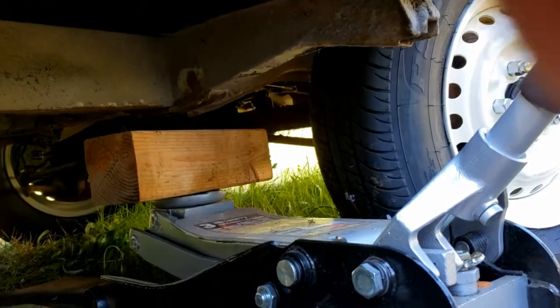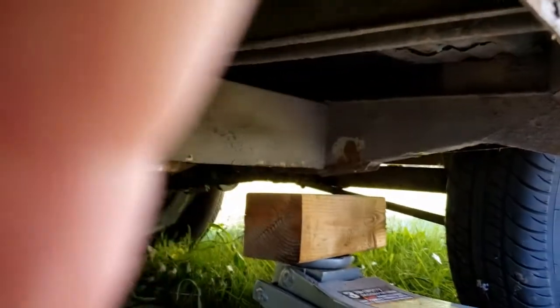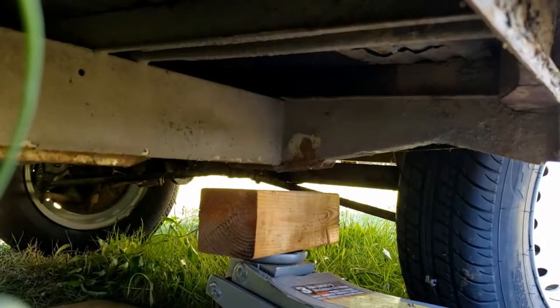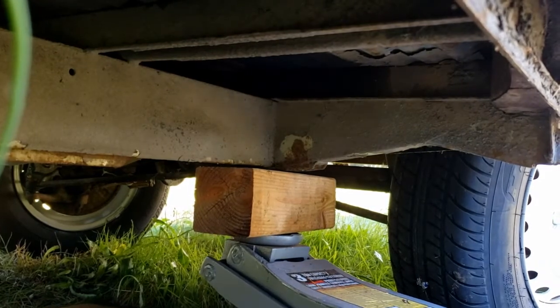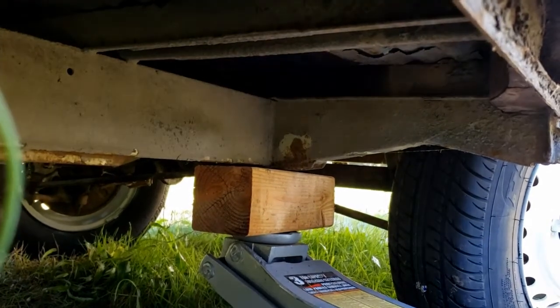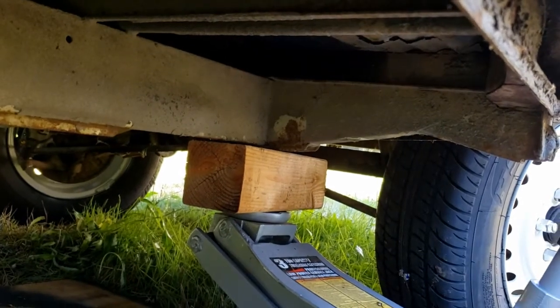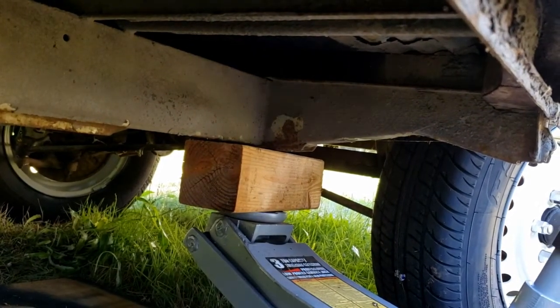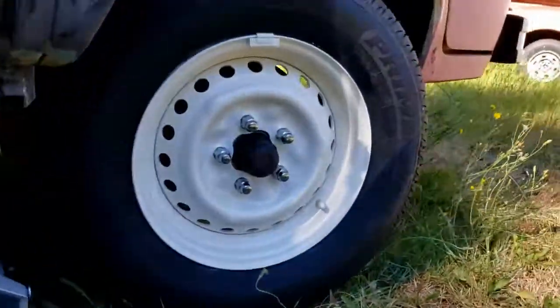Because these buses can be pretty frail, I'd rather not stress it. We're going to raise this up just enough so I can start the lug nuts with the tire coming off. Then we'll pull our tire.